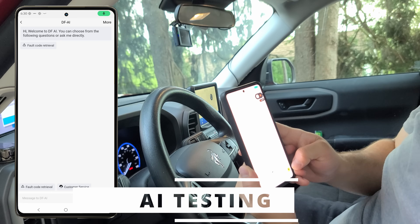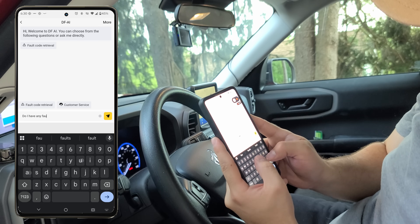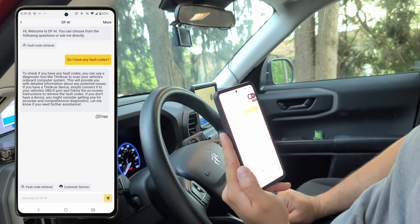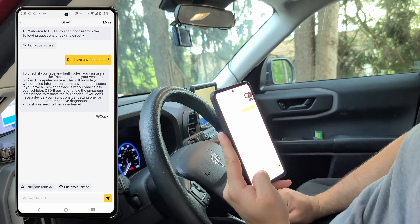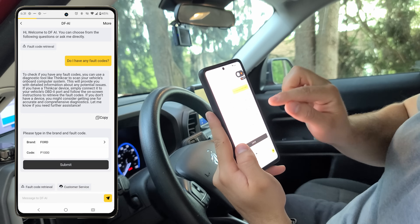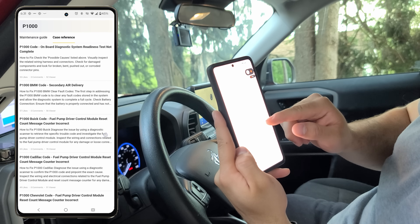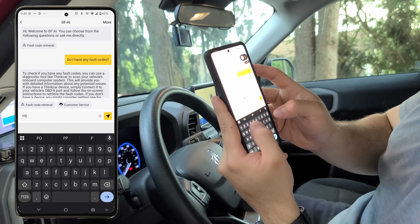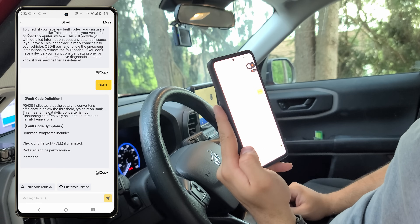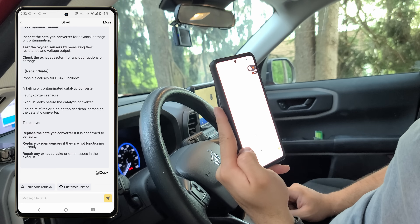Up next we're going to test out the AI diagnostics — the part we've all been waiting for. I'm going to write to the AI agent asking if I have any fault codes, and its response will direct me to use the scanner to retrieve them. Using the fault code retrieval button at the bottom left, we can input the make of our vehicle and the error code we're getting. When we submit, we get a guide on pretty much everything about that error code and other cases people have seen. I can also type an error code right into the chat and the AI agent responds with the fault code definition, symptoms, detection signs, and how to repair it.